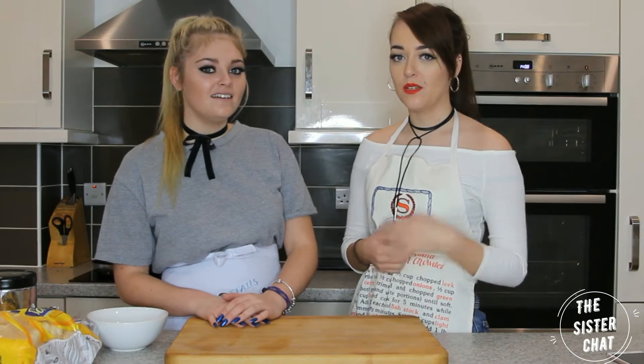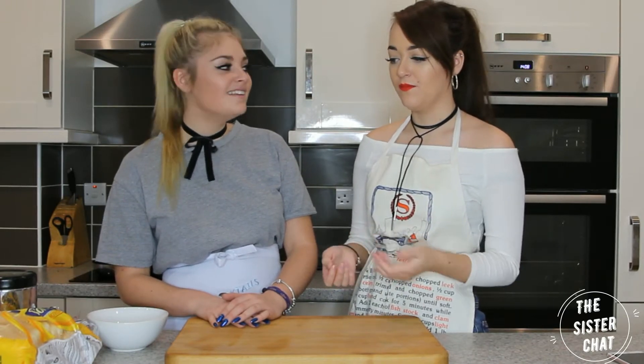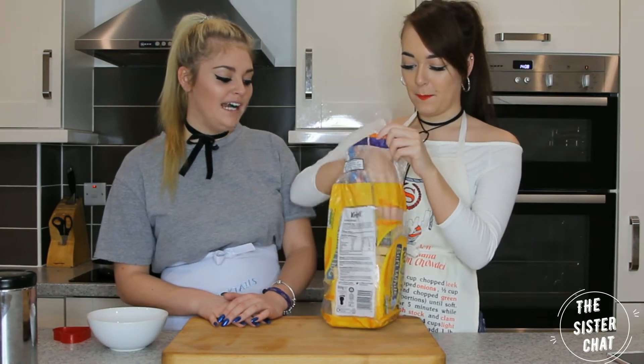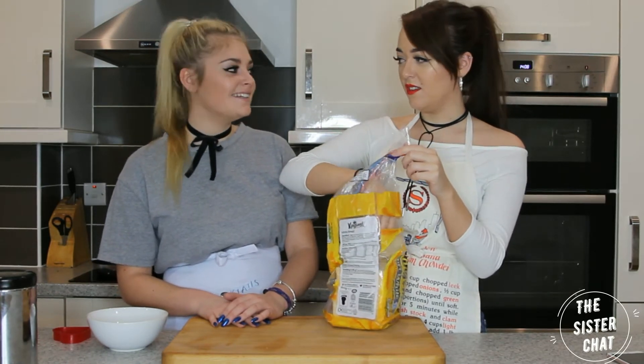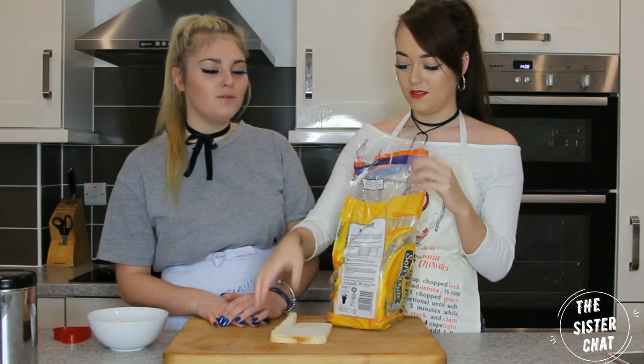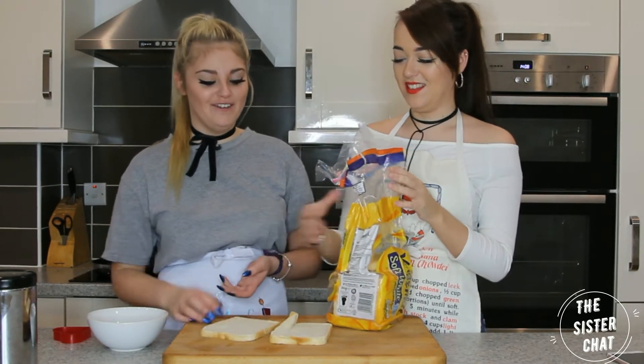It's a really simple thing to make. It's better if you use stale bread but we don't have any stale bread, we've just got this. You can use brown sugar, it's going to be a bit healthier. Who wants to be healthy on Valentine's Day? You want to eat chocolate or champagne for breakfast.